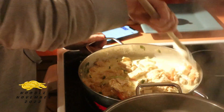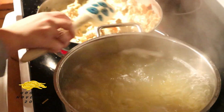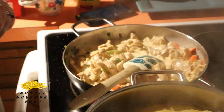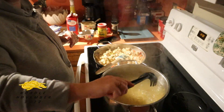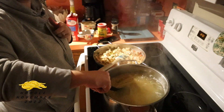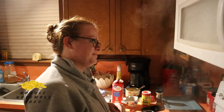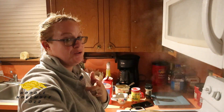Look at that water boil — it's like my brain right now. I'm not a very good cook, so if I can make this, you can make this.